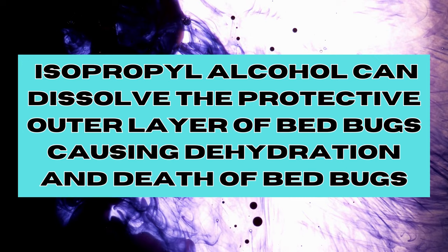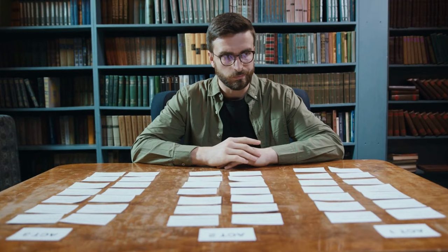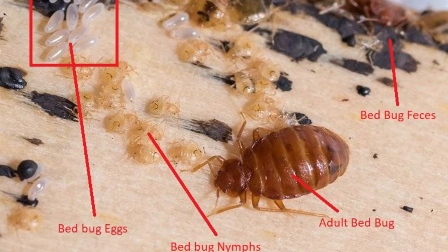How to use Windex for bedbugs? Step 1: Assess the situation. Before you begin the eradication process, identify the areas where bedbugs or their signs are present. Look for shedded skin, faeces, or bloodstains, as these are common indicators of infestations.